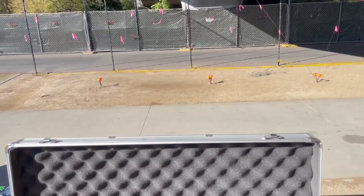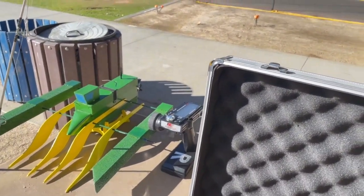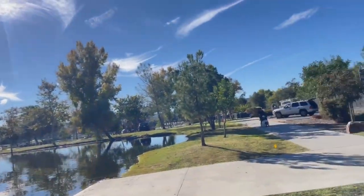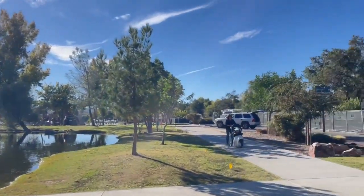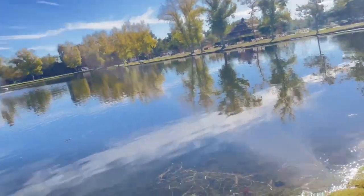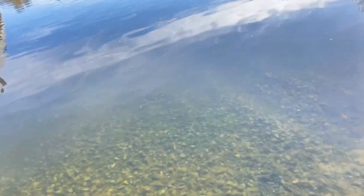Good morning boys and girls, and welcome to the second run of the microdrifter. I'm going to put it in here and walk over there so I have the sun at my back. Actually, no, I'll put it in here — it's cleaner.